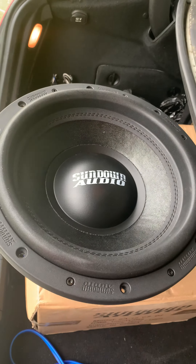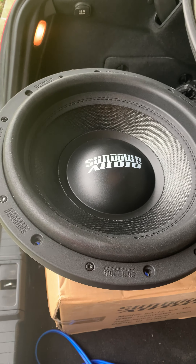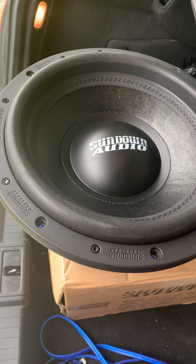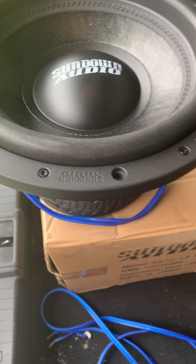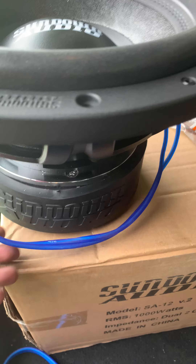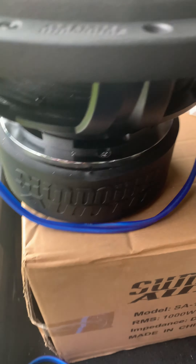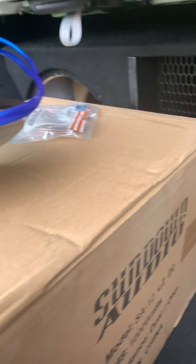All right y'all, here it is. I decided to go with two Sundown v2s for right now. Unfortunately they didn't have the classics, so I said forget it, just like everybody else. But this sucker is super thick — check it out right there. Says v2s.